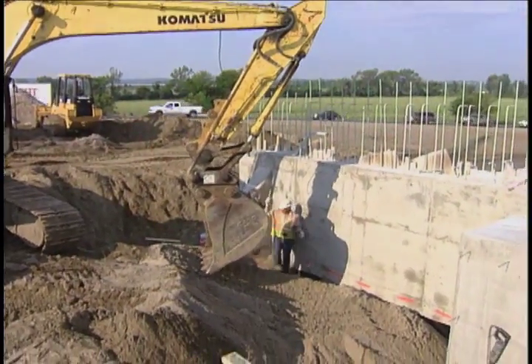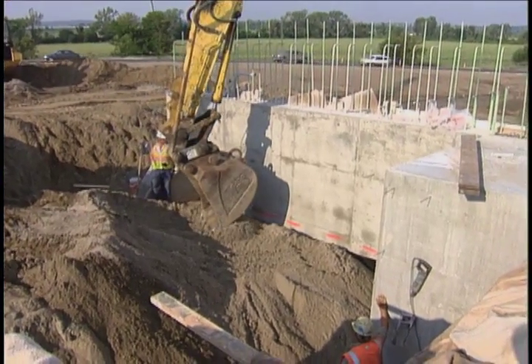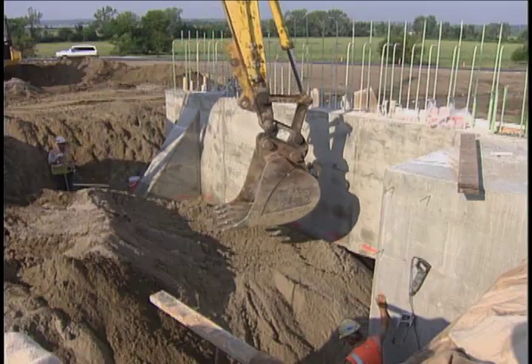IDOT and ISU conducted research looking into the settlement problems occurring at bridge approaches. This area is commonly felt by motorists as a dip or roughness in the pavement just before driving across the bridge. Early on in both the research that Iowa State University did and also lab work that our folks did, we determined that our granular backfill specification and the amount of fines was not really a good drainable material, and we considered that to be a significant problem.